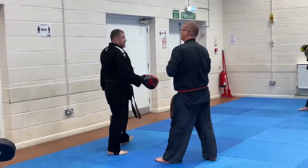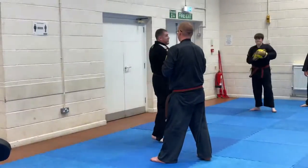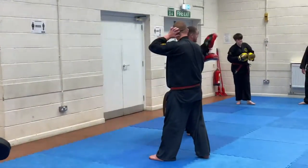One, two, three. One, two, three, duck. One, two, three, duck, counter. One, two, three, slip, counter, and so on and so on.